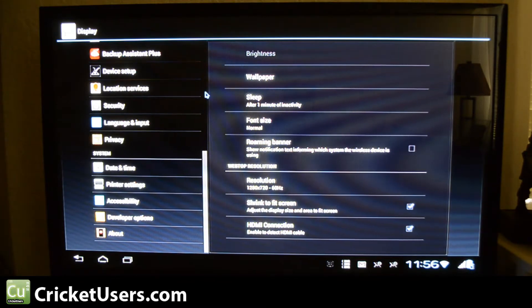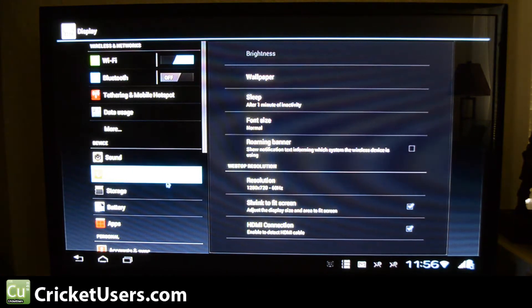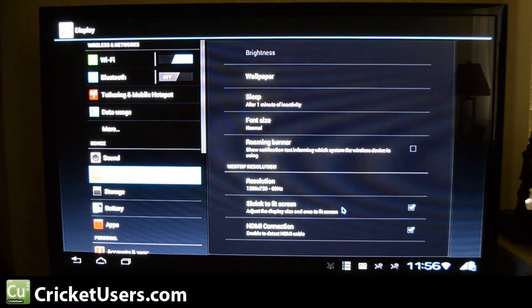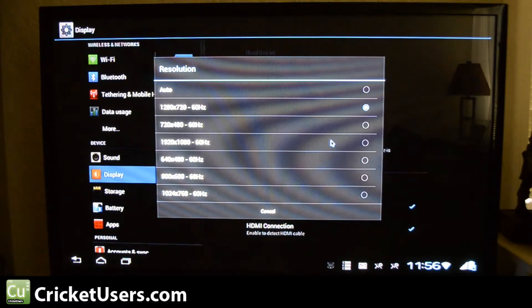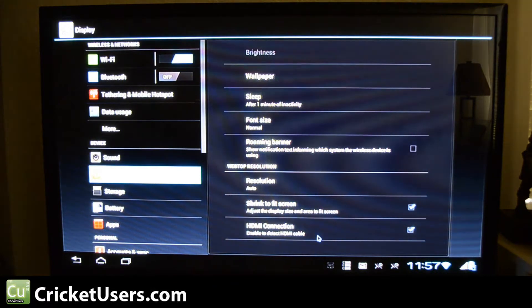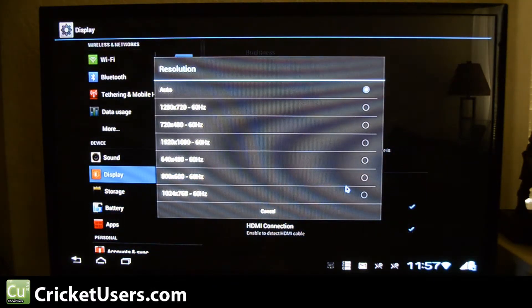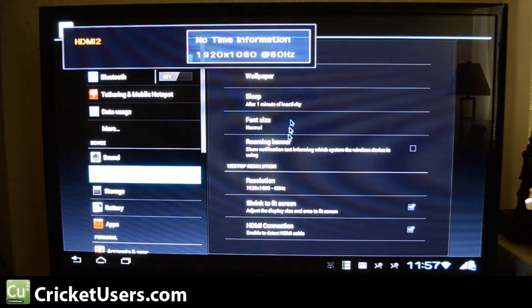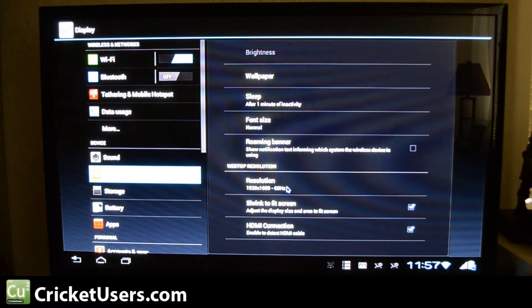One thing we did have to do when connecting this to the TV was edit some stuff on the display. Just one quick click will get you into the settings. We have the shrink-to-fit option right there so there are no problems with the borders. Resolution is 1280x720. You can choose Auto or manually set it. We went with 1920x1080, and that works as well on our 43-inch Samsung Plasma display.